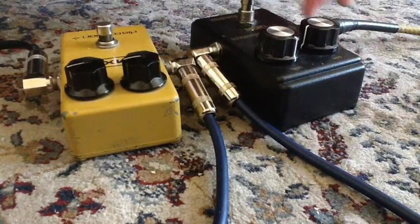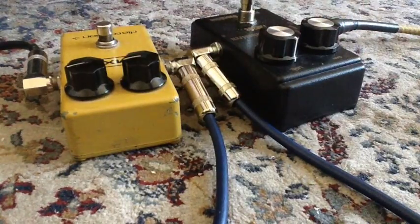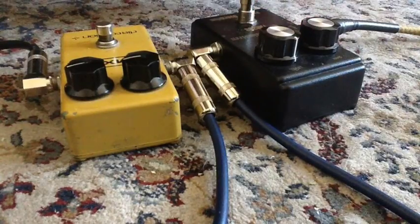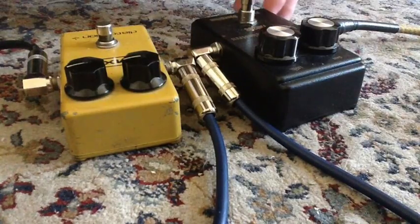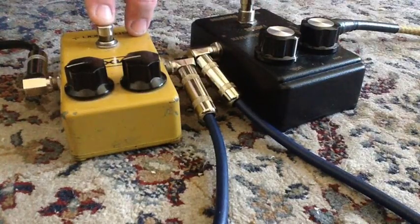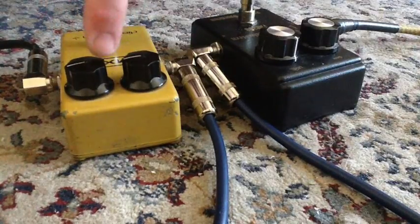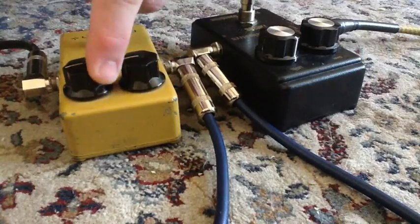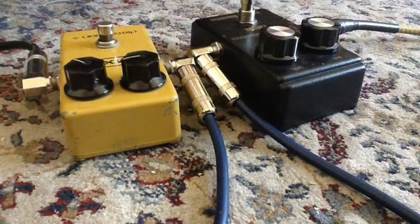We'll remain with Yngwie and go to max. That's full gain. That's off — dry signal — off. We'll go to the MXR: that's three quarters. We'll max this one out. That's full.